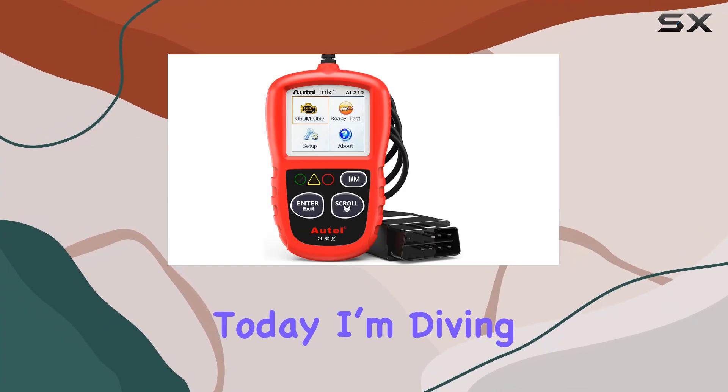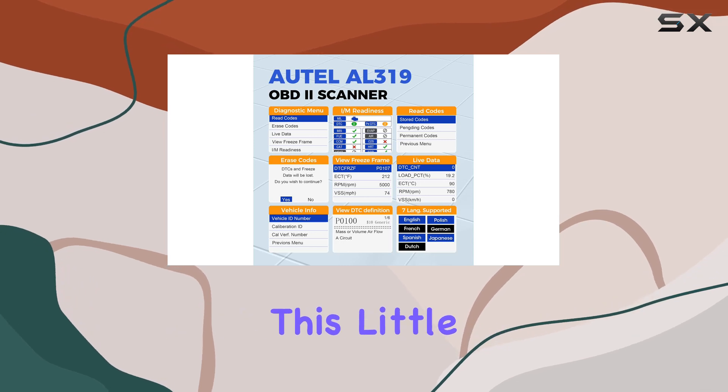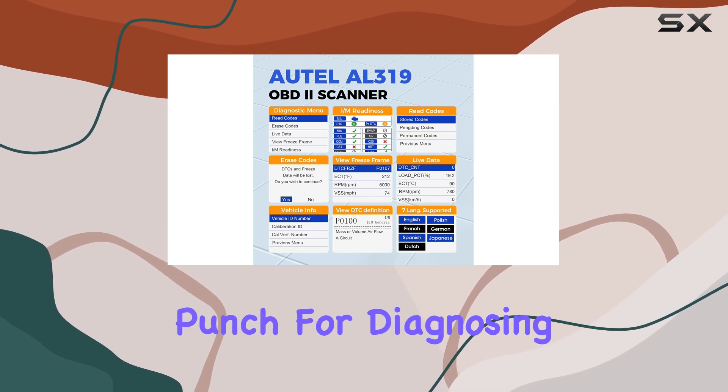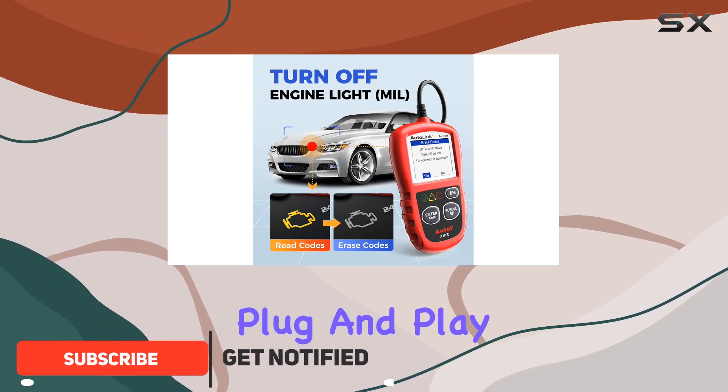Hey everyone! Today, I'm diving into the AutoAL 319 OBD2 scanner. This little tool packs a punch for diagnosing your car troubles. It's a breeze to use — just plug and play.